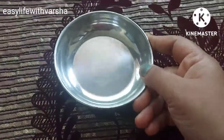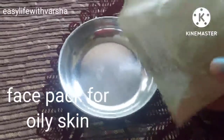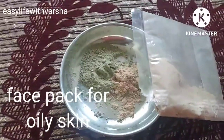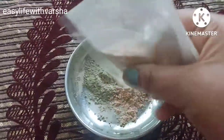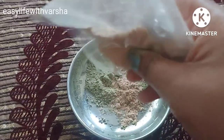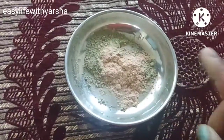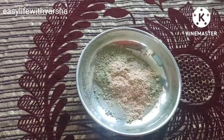Let's start the video. For the face pack, I have taken a piece of powder in a plate — the kind of powder used in the market. You can also use it at home. The second ingredient is salt, which will remove the oil from the face.